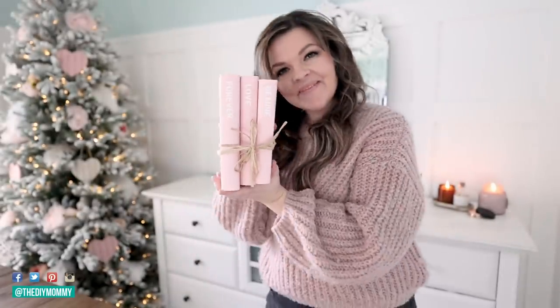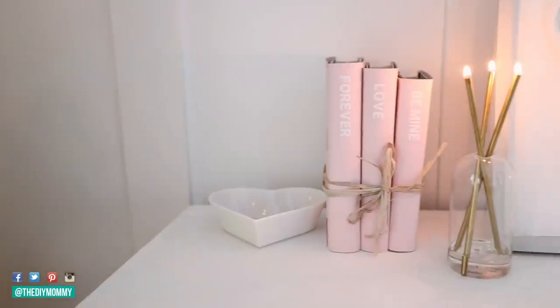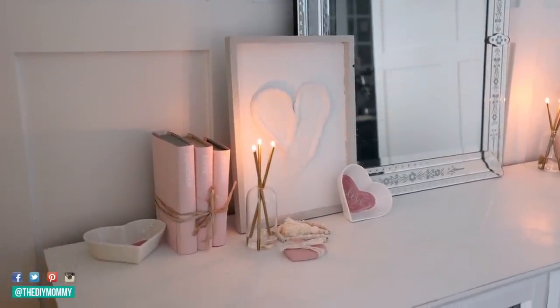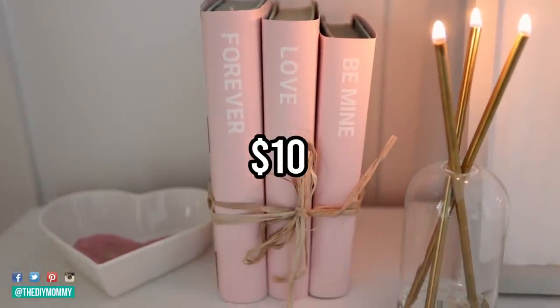I'm placing this on the side table in my dining room and I love how it has such a cute Valentine's look. Pottery Barn's were $130 plus. I used what I had on hand to make mine for zero dollars, but if you needed to grab all the supplies yourself — thrifted books, dollar store books — I think you could make this one book stack for less than ten dollars.